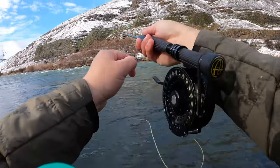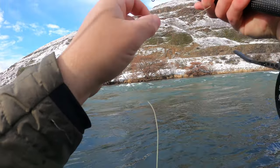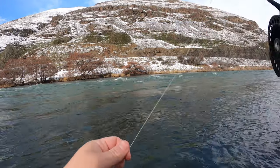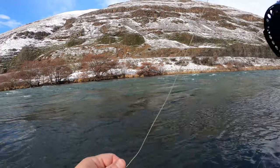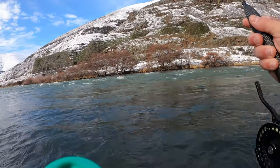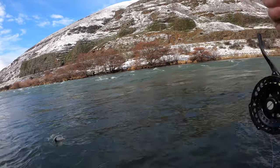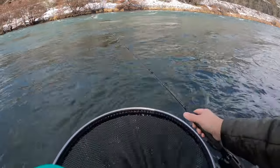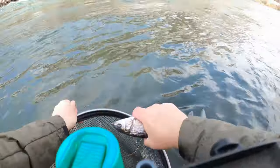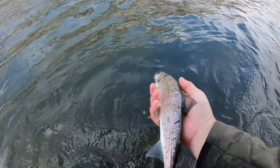Sun's on the water now, see if that makes any sort of difference. There's a fish — is this a rainbow or a whitefish? Oh, another whitefish. Right there in the corner of the mouth. We'll let him go.